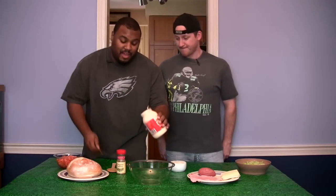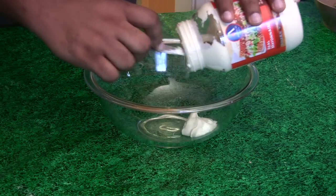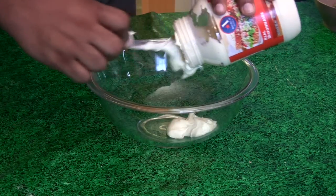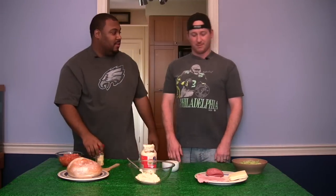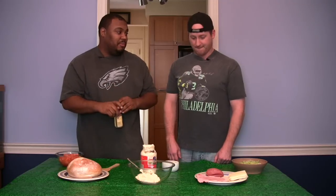The first thing you need is your mayo. All right, mayo's in. Next I'm going to put this oregano in, and you can start shredding up the meat and the cheese.